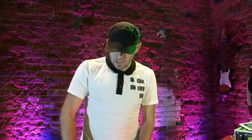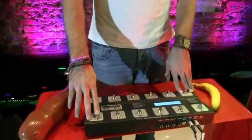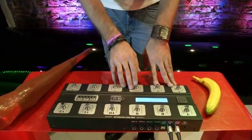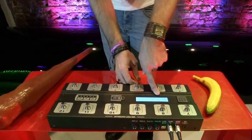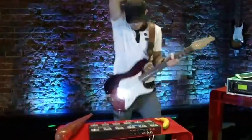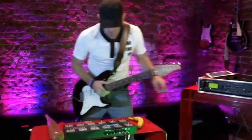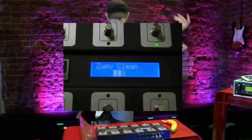You can assign knobs for program change, control change, bank change, tap tempo, and for turning the tuner on and off, which is pretty cool. Another cool thing about this controller is it can actually show you a tuner as you see here. So when you need to tune your guitar you don't have to go back there and look into the processor window — you can just look at your foot controller and fine tune your guitar.